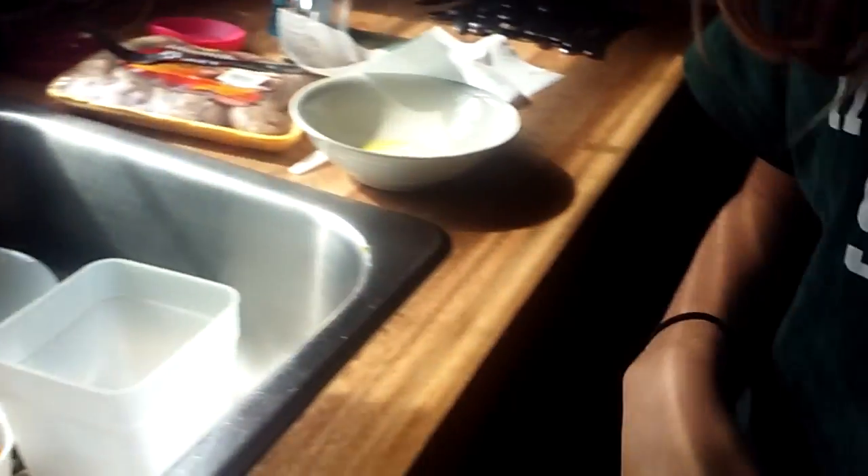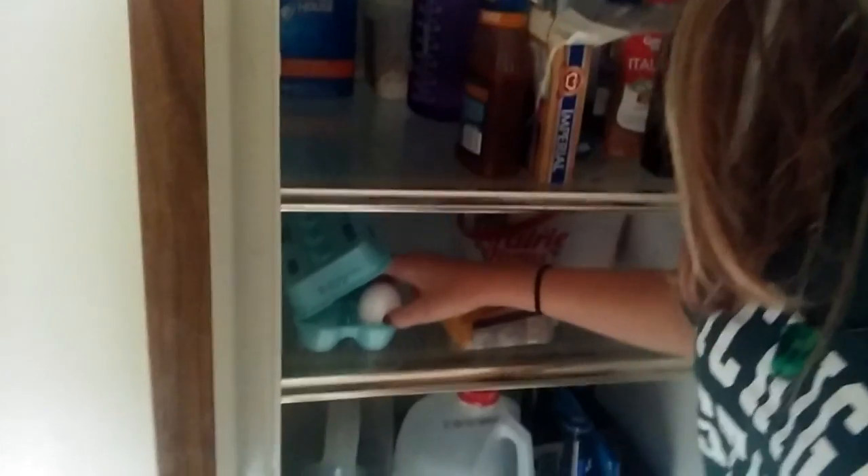And then you very carefully put it back in the carton and wait until someone makes scrambled eggs for you. How wonderful.